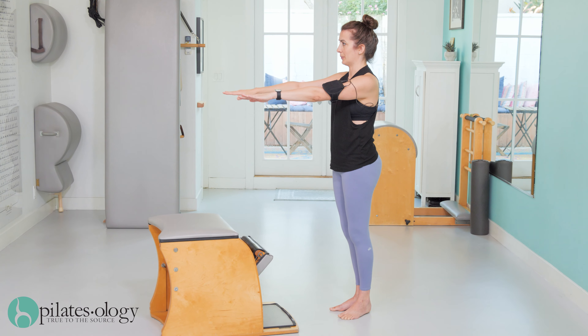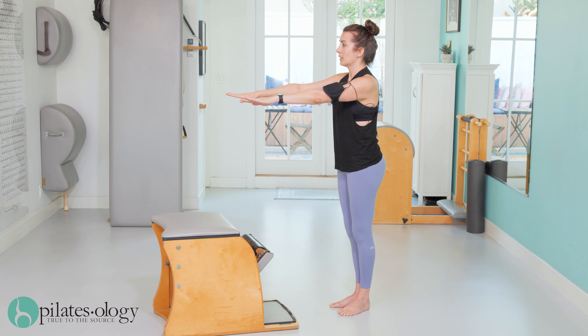Holy canole. We have one more side. Scooping in and grow taller.